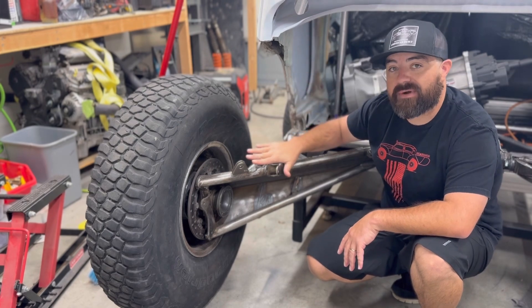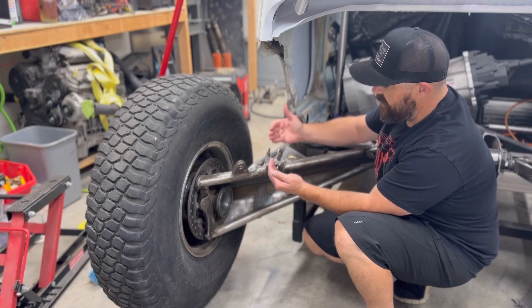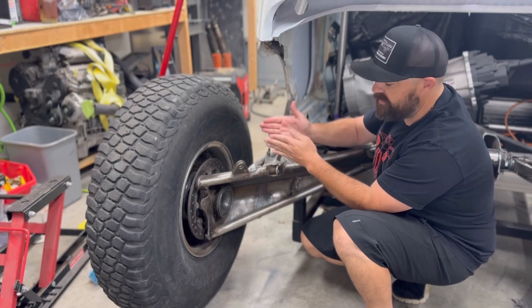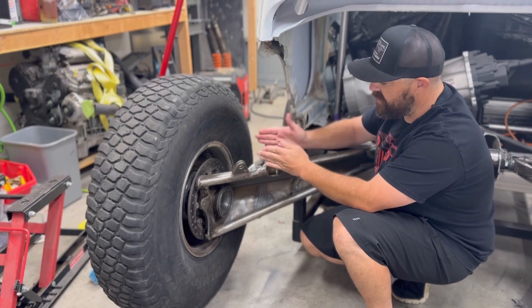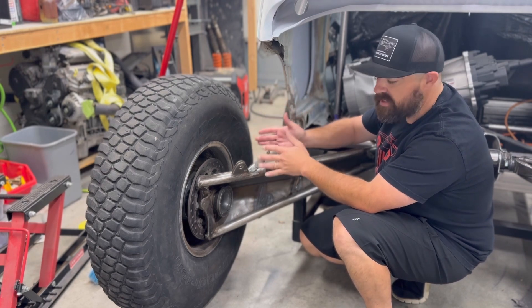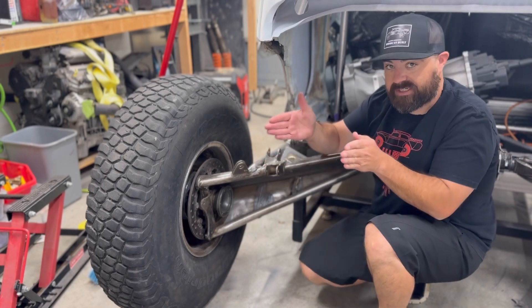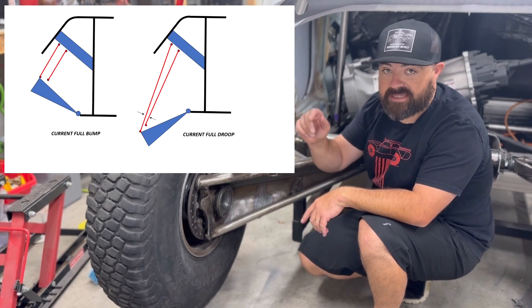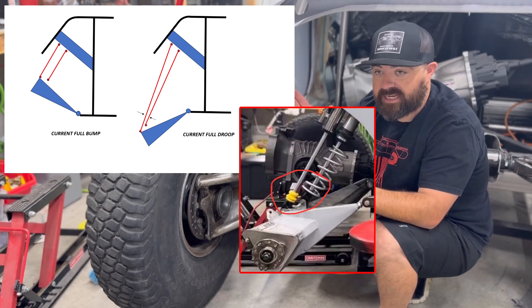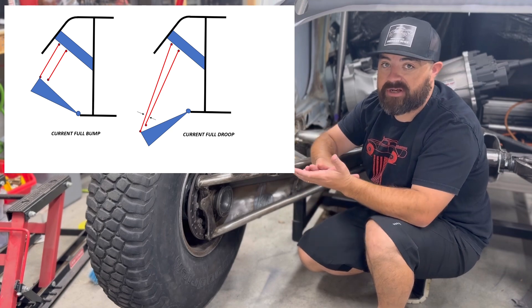The thing we need to solve right now is these two shock points — they're very close, and I'm using two 2.5 inch diameter shocks. Whenever I install both of these it clears, but whenever I get to full droop, the pivot points of these two actually come together. I'll put a diagram in here — you can see they're getting too close and the coils are actually hitting the bypass shock.